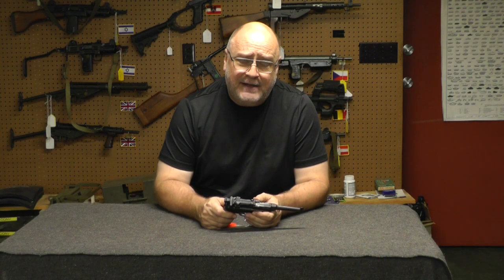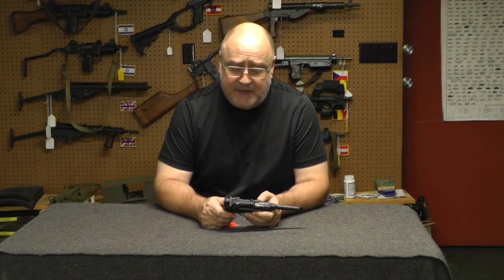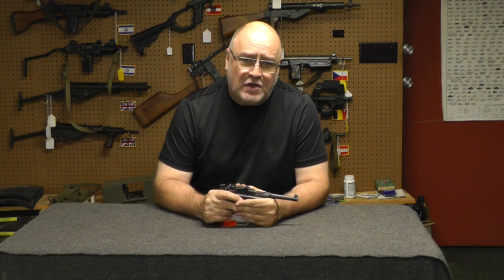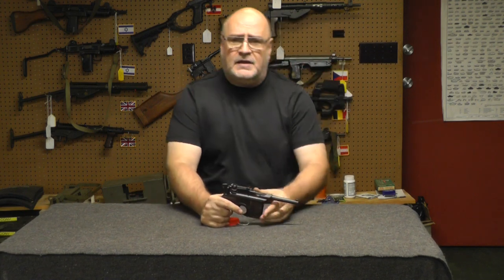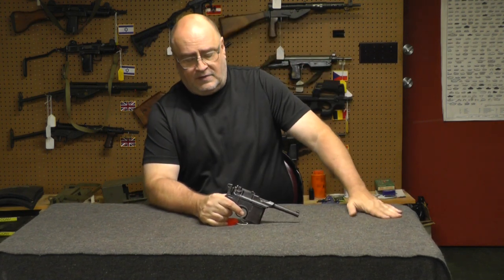Hey, I'm Scott, Machine Gun Dad. I'm going to give you a little buyer's tip today. Last couple days I was on trips and stuff, so I had a lot of down time in the hotel room and I've been on the auction sites looking around.